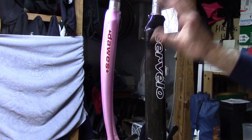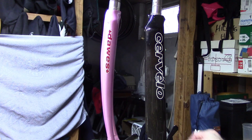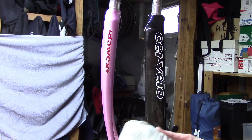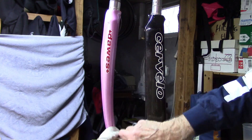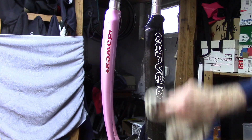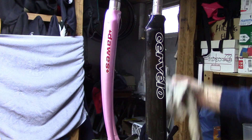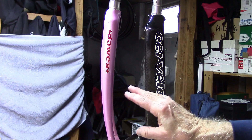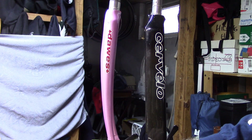We've washed and thoroughly dried both of these. We're going to wipe both sides of each fork with some isopropyl alcohol to remove any grease possibly from our fingers. When dealing with aluminum especially, it's best to let it warm up to room temperature if you've had it in a cold spot or it's been outside.